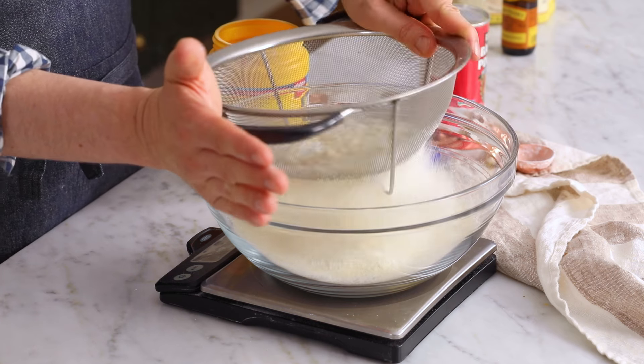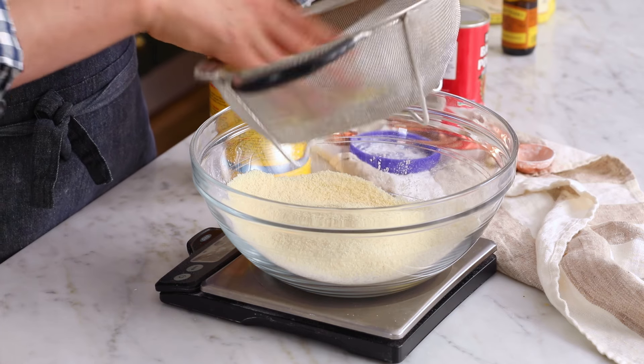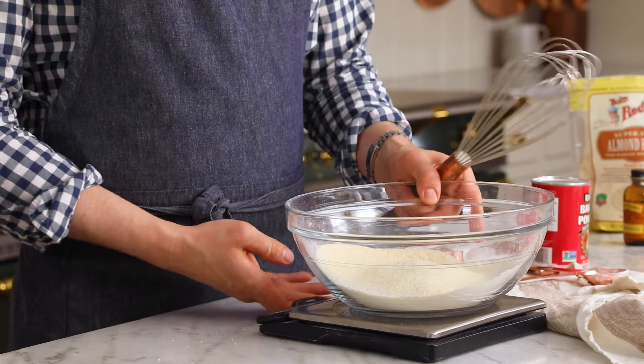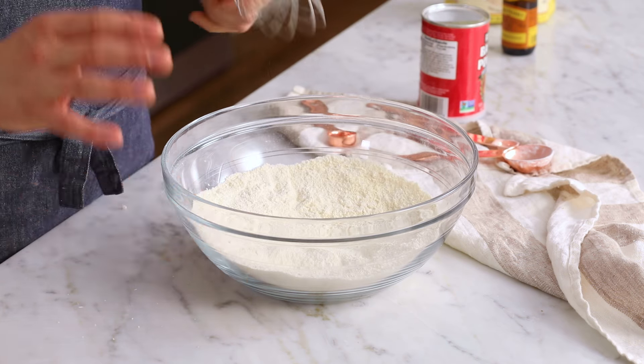Almond meal always bills itself — it's always tooting its own horn saying it's extra fine or whatever, but it's full of lumps. So don't believe it, you have to sift it. And this cookie is not the biggest deal in the world, but if you're making something like a macaron, which you can click up here for, it's the most important thing. Say goodbye to your scale. Then whisk and set aside.